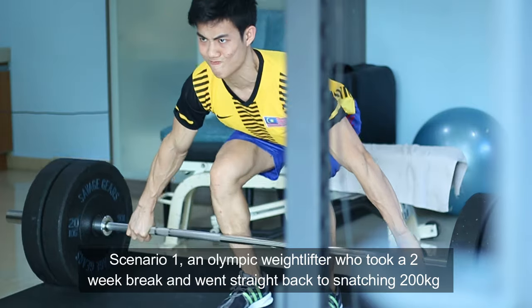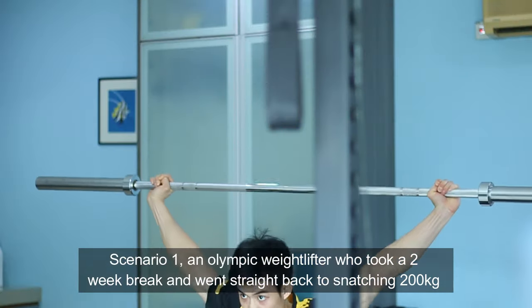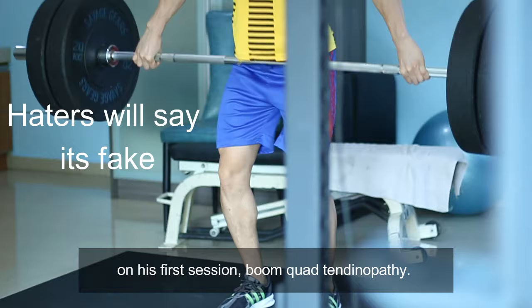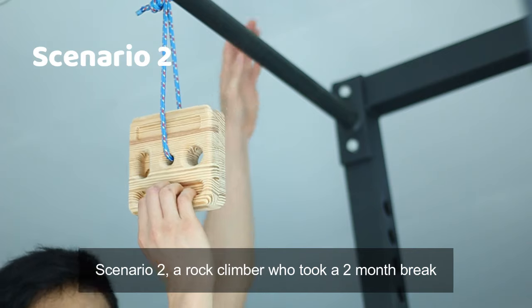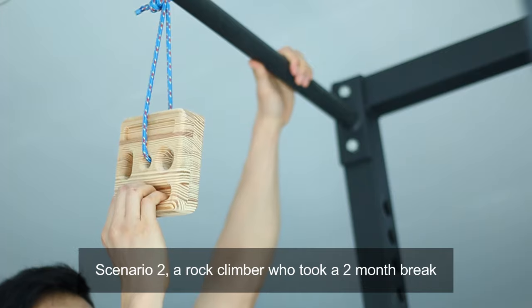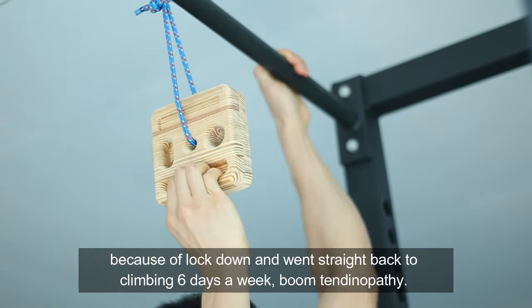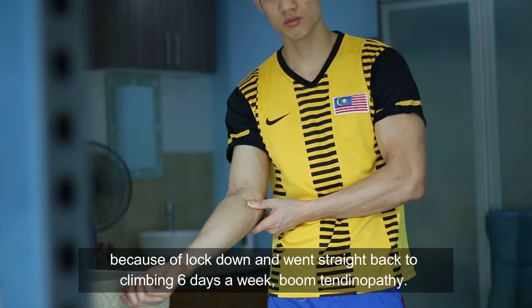Scenario 1: an Olympic lifter who took a 2-week break and went straight back to snatching 200kg on his first session — boom, quad tendinopathy. Scenario 2: a rock climber who took a 2-month break because of lockdown and went straight back to climbing 6 days a week — boom, tendinopathy.